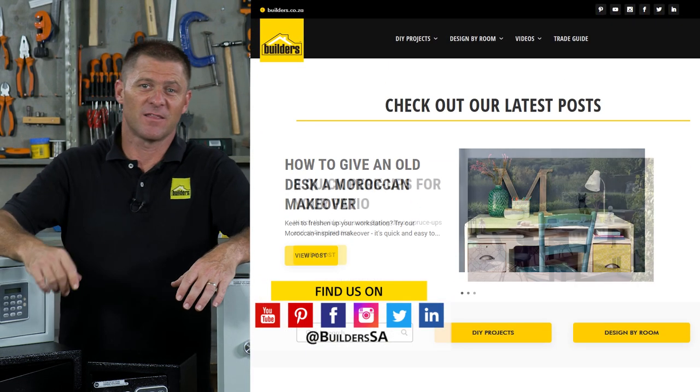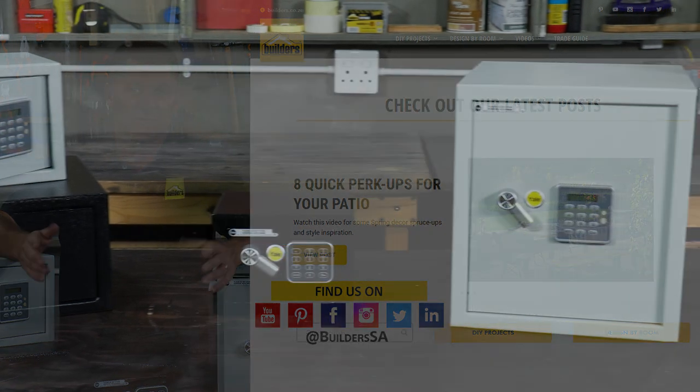For more videos like this, check out the blog on the website. Get to Builders, get it done.